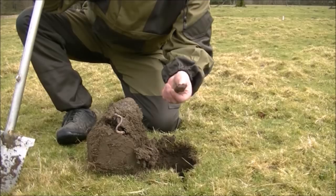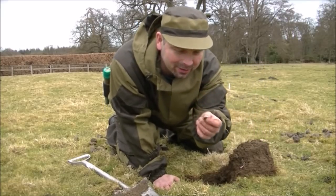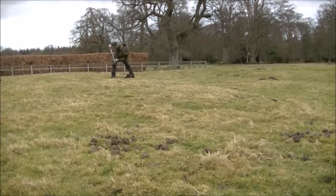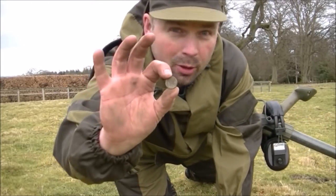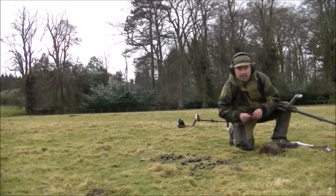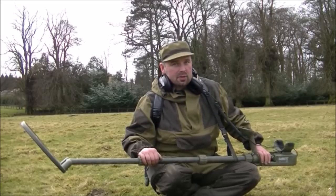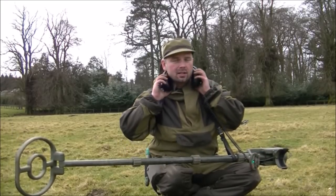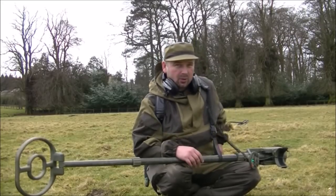We're off to a flyer — big lump of iron, another lump of iron. Nearly had a heart attack there, but it was just a tiny little bit of gold foil. This is my first coin with the ATX and it's silver in colour — a modern five pence. Then a pull tab, another pull tab, tiny little piece of foil, and another end of a pull tab. Out of 10 digs, one coin isn't too bad, especially on a site that's been absolutely hammered. There was some obvious iron — went over it with the iron check and it crackled — but I don't think I dug much iron overall.